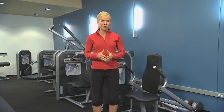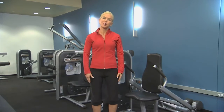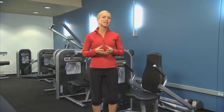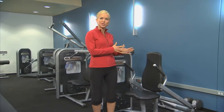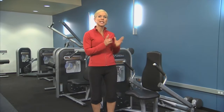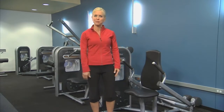This is the Circuit Series Tricep Press and it's designed to work your triceps, the muscle in the back part of your arm. There are several exercises you can do to strengthen and tone your triceps. This particular machine will make it easier for you to engage your triceps correctly by emphasizing proper form with a repeatable path of movement.